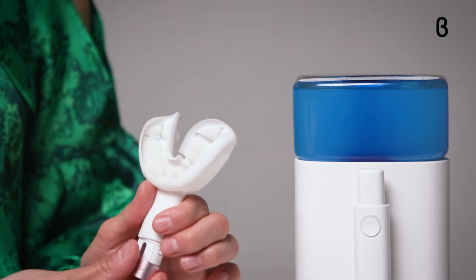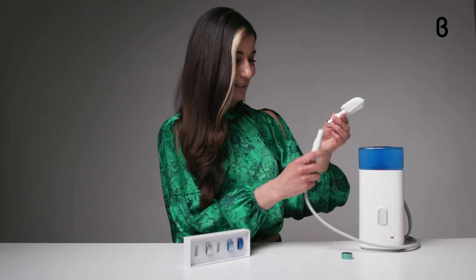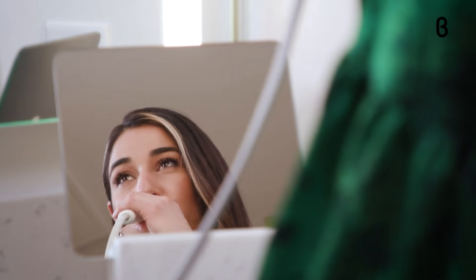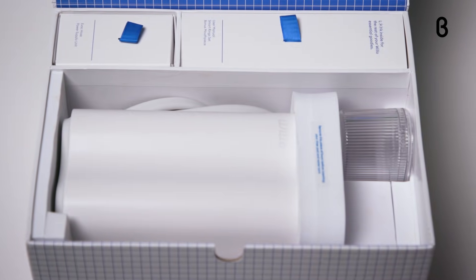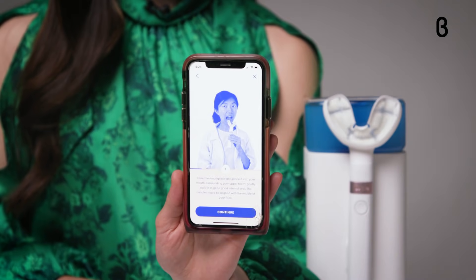Oral care has obviously come a long way since ancient times, but let's face it, kids still struggle when it comes to brushing their teeth. That's where Willow comes in. Willow takes the human error out of brushing because it's fully automated to do the work for you. The system can be used by up to five family members, and setup takes less than a minute. Just follow the quick and easy setup video in the Willow app.